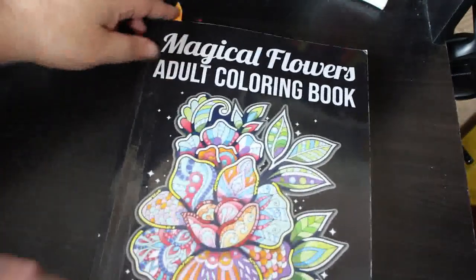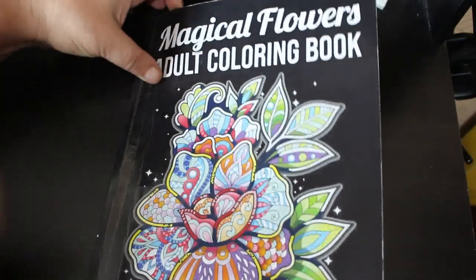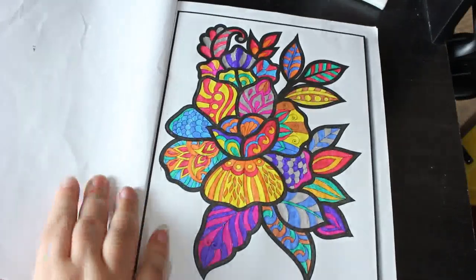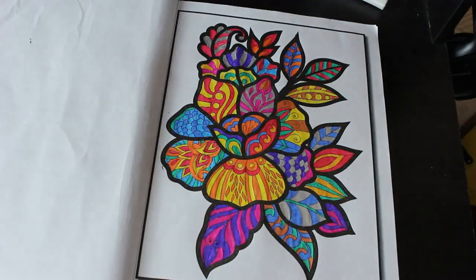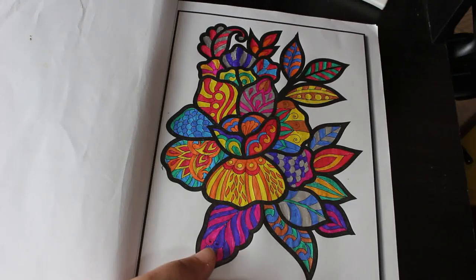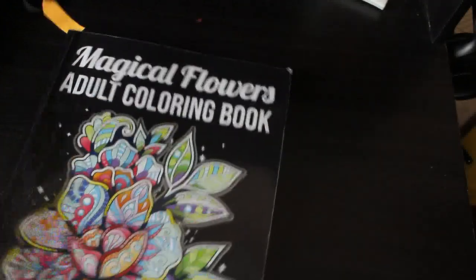I finally finished one in Magical Flowers — again Colour My Horde 2021 because I hadn't done one in it. This was done using the Scribblicious glitter gel pens from The Works, apart from the black outline because I lost the black one when I started and still haven't found it — it's in the living room somewhere. But yeah, I did that one.